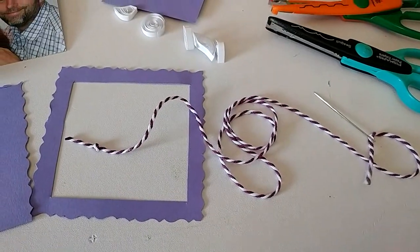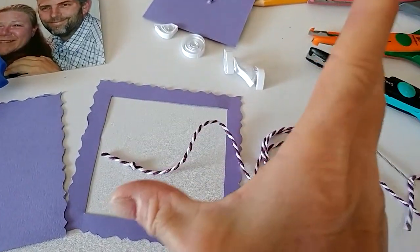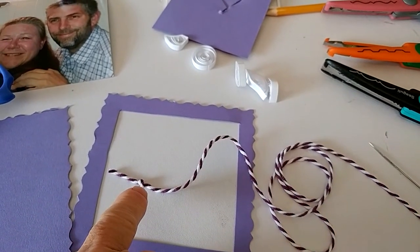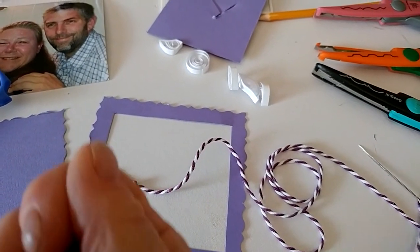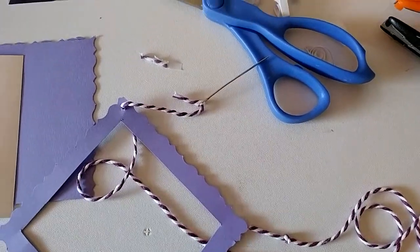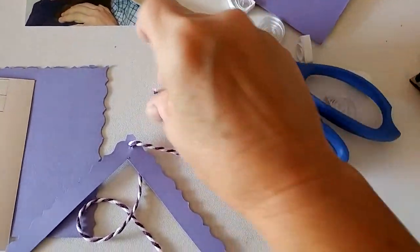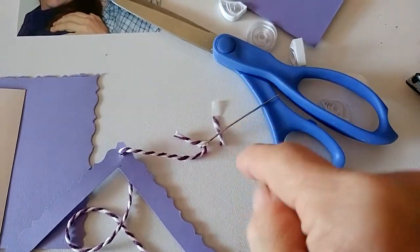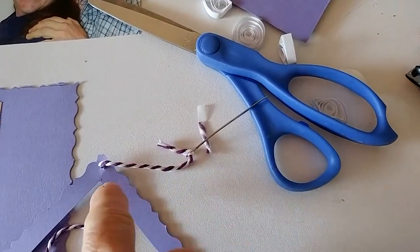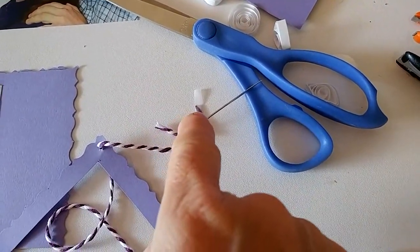Taking your string, you want to make sure that it fits all the way around and more — about another 12 inches — and then tie a knot on the end. Make sure you start from the back first. Then take a piece of tape and wrap it around the end because it'll ravel, and when you've got it through the first hole you can cut that tape off.